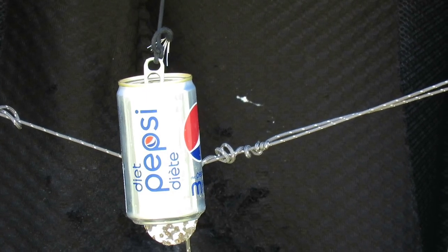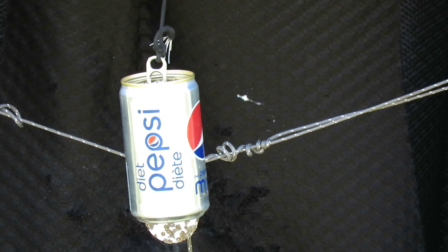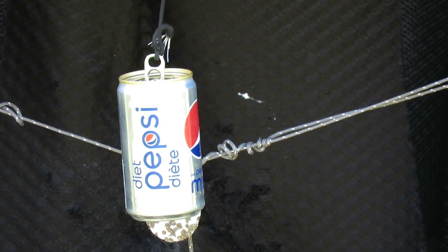Alright folks, here we have a Pepsi mini can. We're going to be shooting at that at 35 feet, which is slightly over 10 meters. Let's just get it.